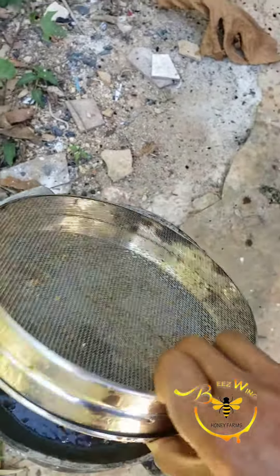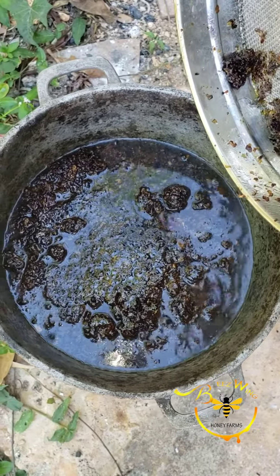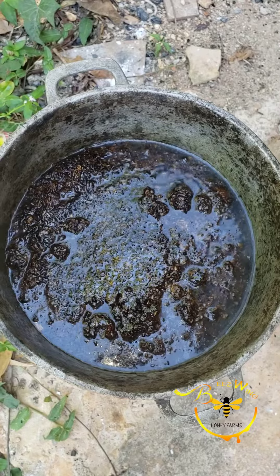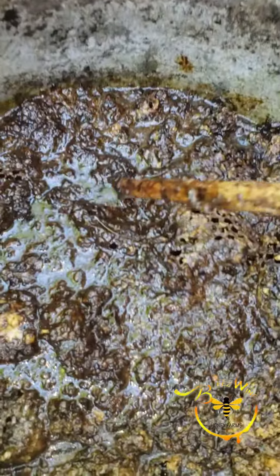It starts to bubble up instantly. The time frame for the boiling process varies each time based on the age of the wax as well as the amount of wax boiling.